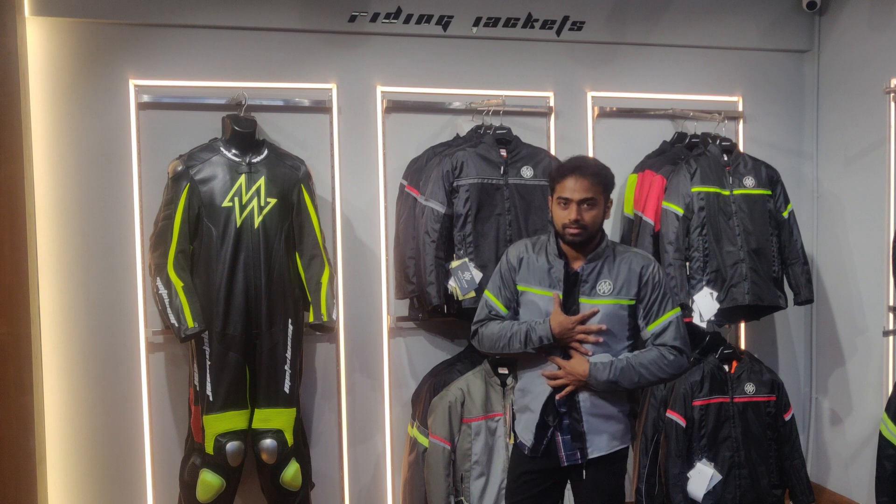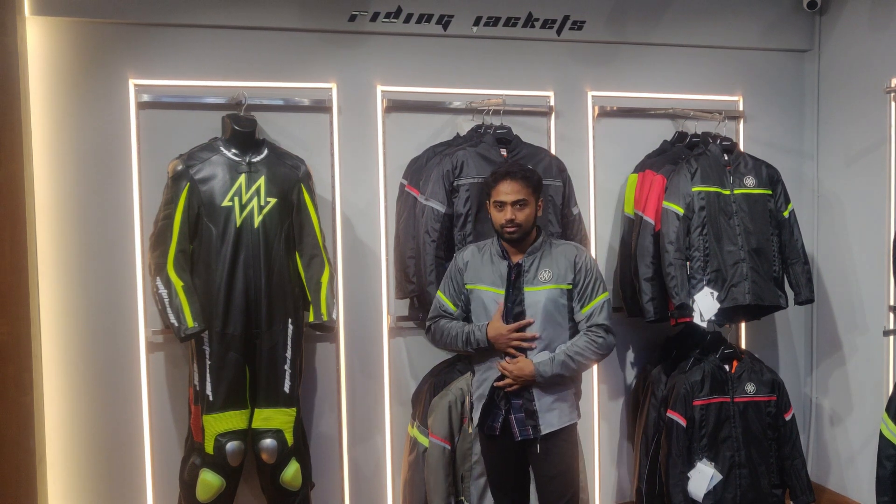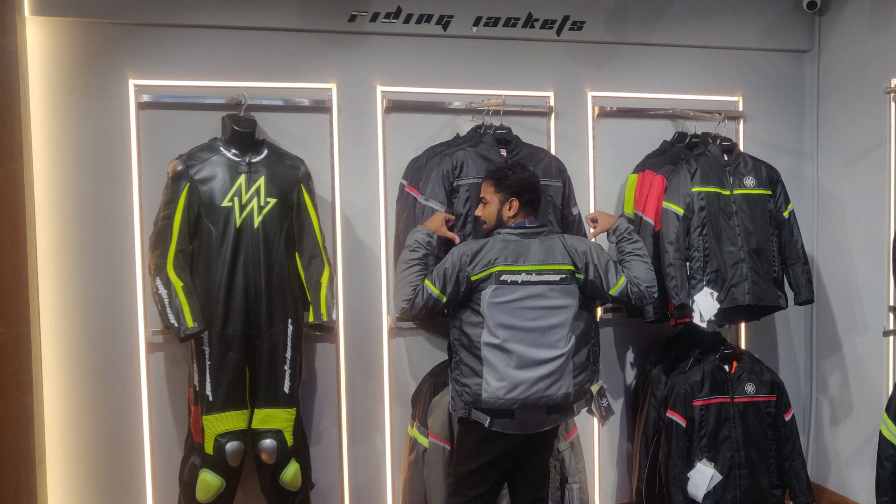In this jacket, there are reflectors as a default feature. The chest line is fully reflective, the sleeves have reflectors, and the back side also has reflectors.